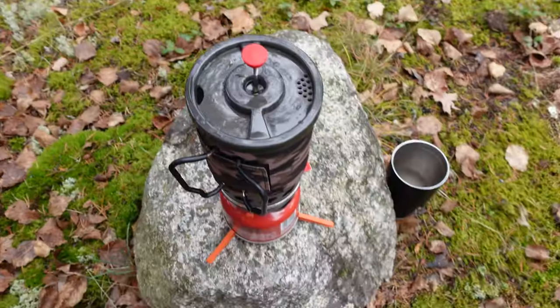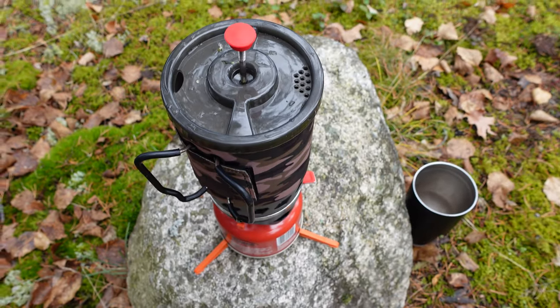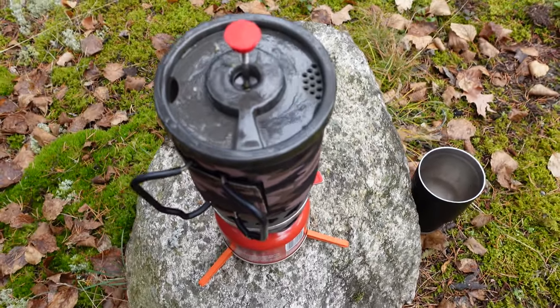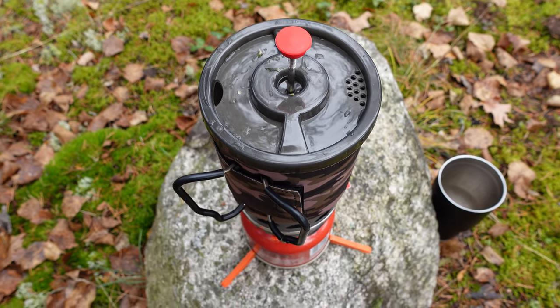She's done. Put the top back on, let that steep for a good three minutes and then pour it into my glass there and hit the road with some fresh Labrador tea.